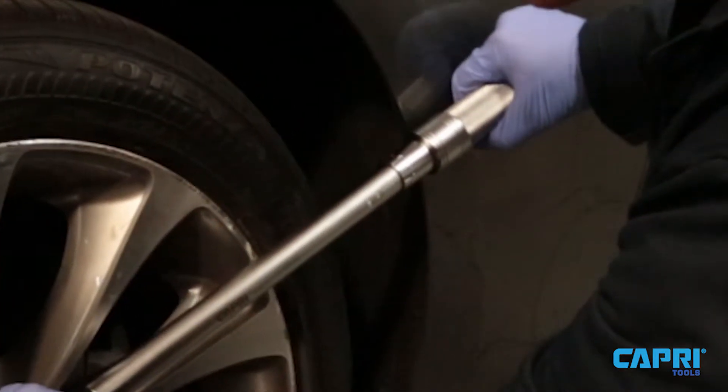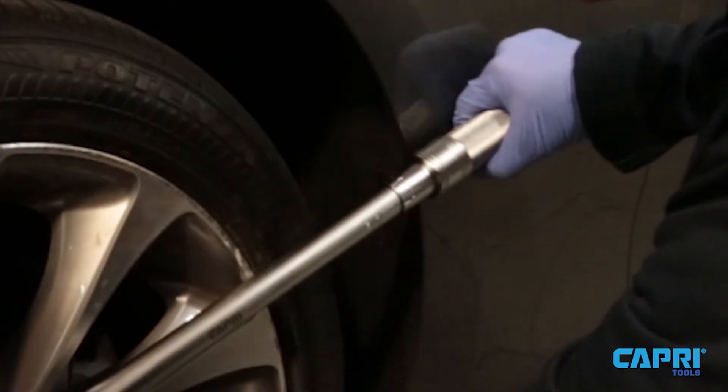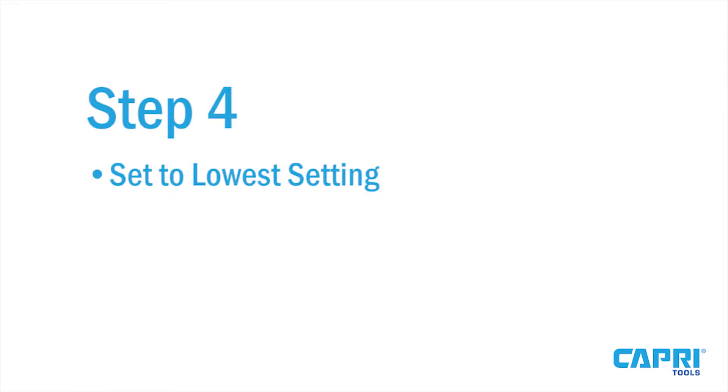The torque wrench is designed as a last step to ensure precise accuracy. When done, be sure to set it back to the lowest setting for storage.